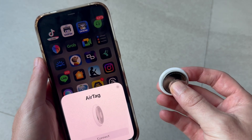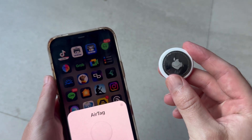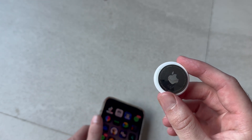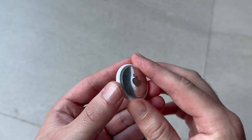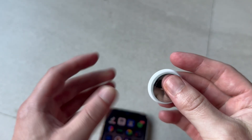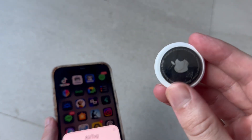In this video, I'm going to show you how to set up and connect an Apple AirTag. So when you first get your AirTag out of the box, it's typically going to have this kind of plastic around it. What you want to do is just go and remove that plastic. As you can see for my AirTag, I've already removed this.